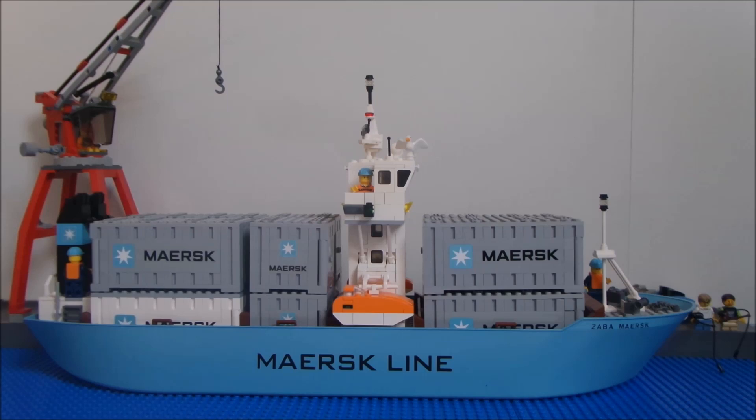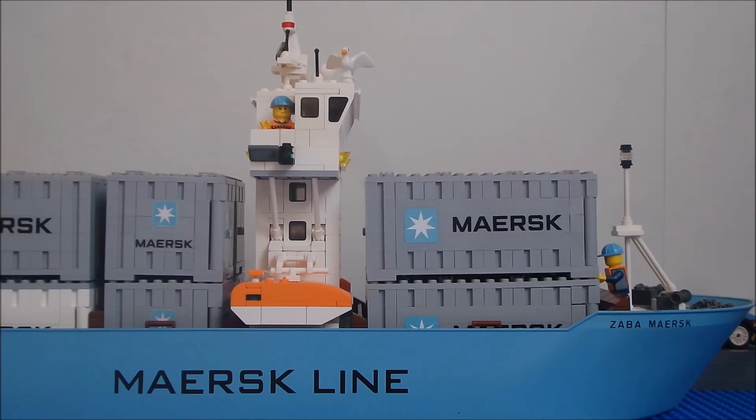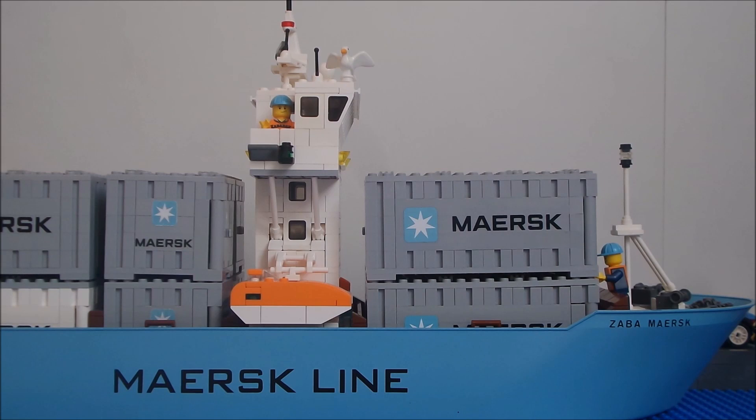But now I want to show you my biggest Maersk MOC! It's a container ship — it was an item that stood on my LEGO Maersk wish list! I used the ship's hull of harbor set 7994 and painted — slash sprayed — it into the Maersk colors. I came up with this idea because a hull of bricks I didn't like!